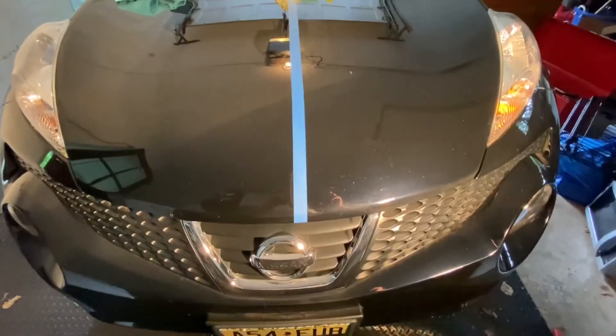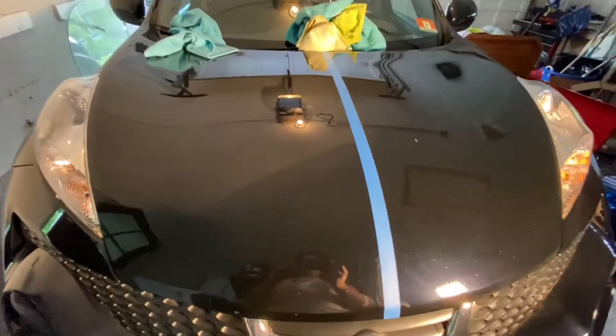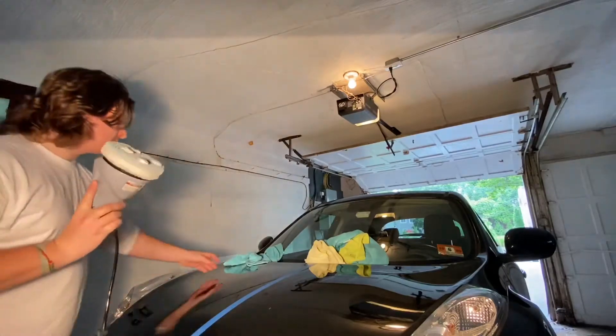After just the wipe-down with the wax, there's already a huge difference. There's a lot of clouding on the untreated side and on the treated side it's obviously a lot cleaner — you can see through it much better. You can see the swirls and they're not really showing up as much on the treated side. Even just a little spray wax really did a number since this car's never been taken care of too well. Now we're going to hop into the buffer and see how it goes.